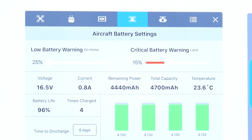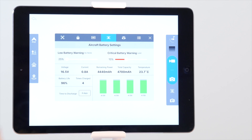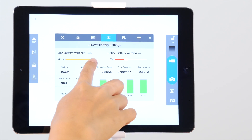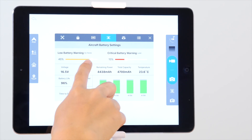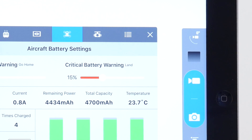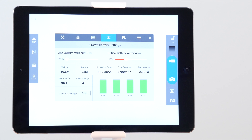First, you'll see two sliders. To keep you and your aircraft safe, your X-Star drone will automatically fly back to its home point and land when the battery is low. These two slider bars allow you to adjust these settings. The one on the left sets the battery percentage for the low battery warning, which triggers the X-Star drone's go home feature. The one on the right lets you adjust the battery percentage for your critical battery warning, which triggers the auto land function. By default, these are set at 25% and 15%.